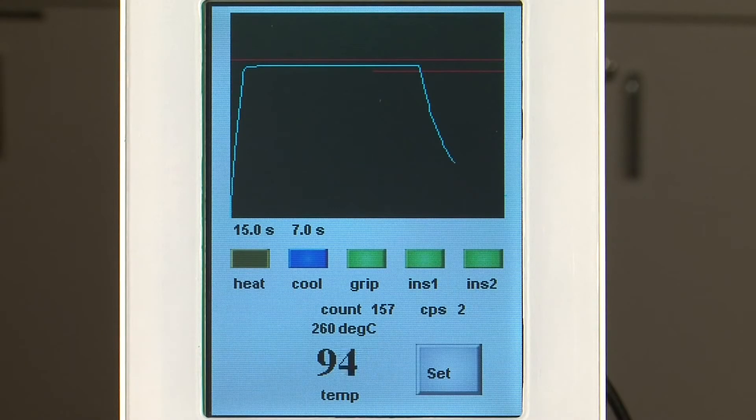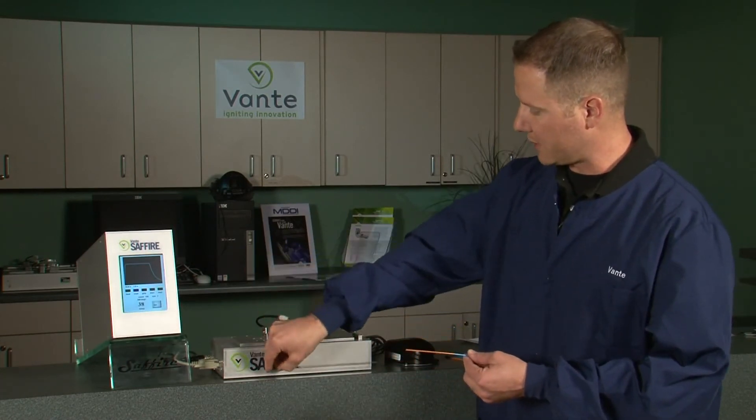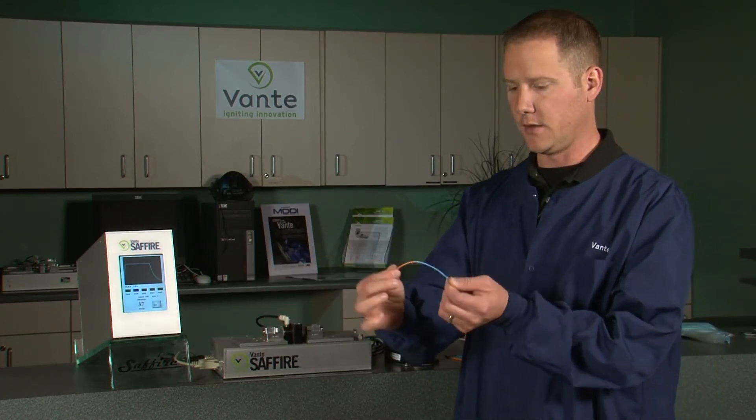As a very small heat zone of about 10 thousandths, you have 15 seconds of heat and seven seconds of cool. Your operator would remove the part, remove the mandrel, and there's your weld.